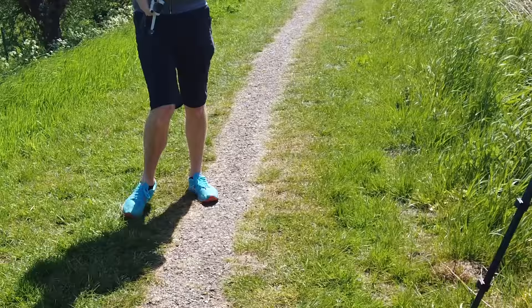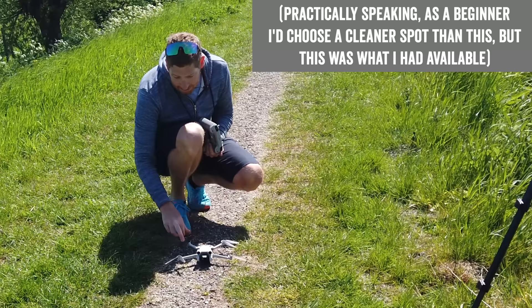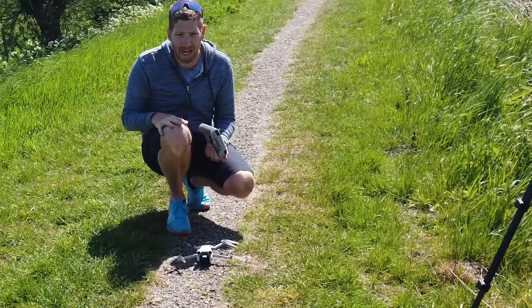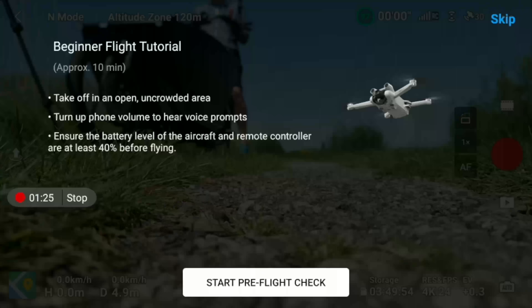When choosing a takeoff spot, pick somewhere clean and level. Don't place it in tall grass where the props could hit, and avoid metal surfaces like car roofs or sewer grates, as those interfere with the internal compass and may cause errors or in-flight confusion. The RC may offer a beginner flight tutorial — I recommend doing that if it's your first time.